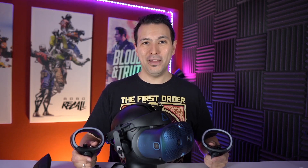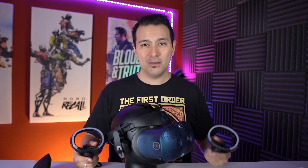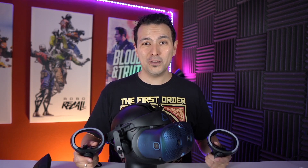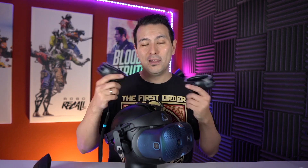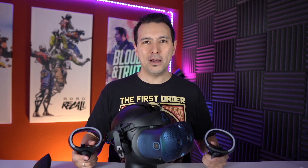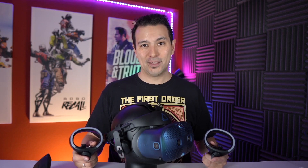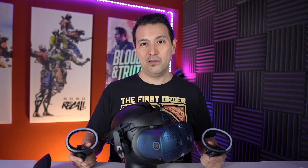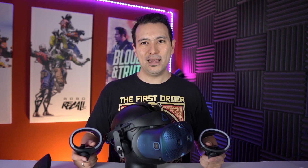Hi and welcome back to MRTV. This video is all about the tracking of the Vive Cosmos. The Vive Cosmos has been out for more than a month and in the beginning the tracking was really bad. An update has come out — version 1.071 beta — and this is part of my long 30-minute review, but I figured lots of you probably only want to know about the tracking. I made this video to show you the tracking and compare it with the Rift S and the Windows Mixed Reality headsets.